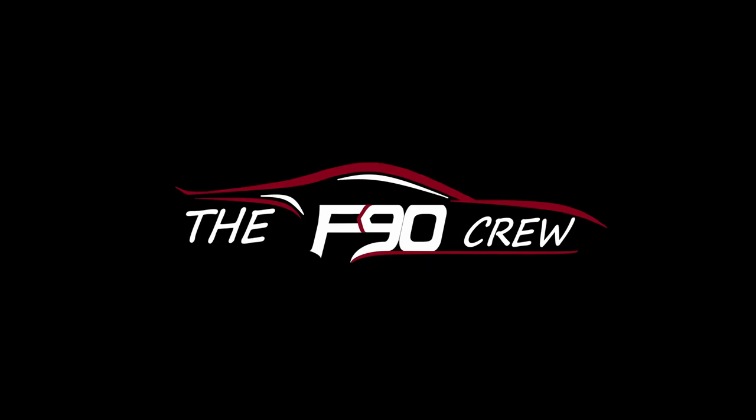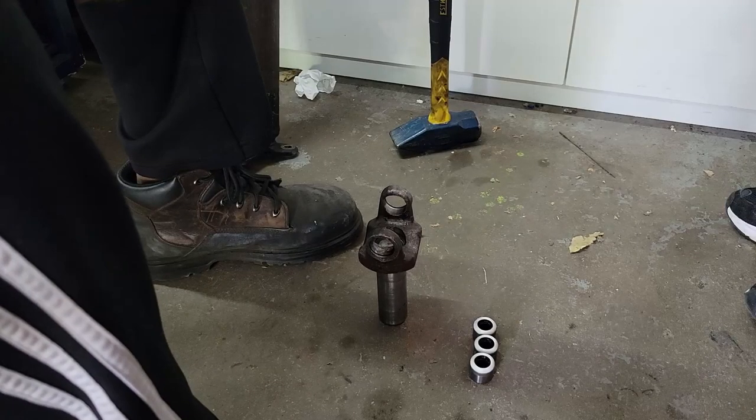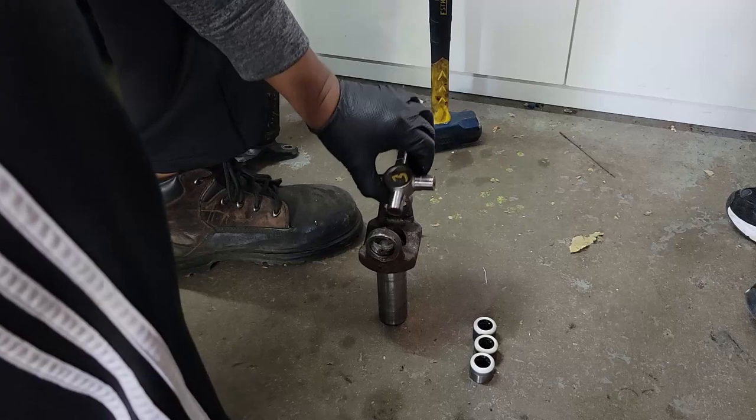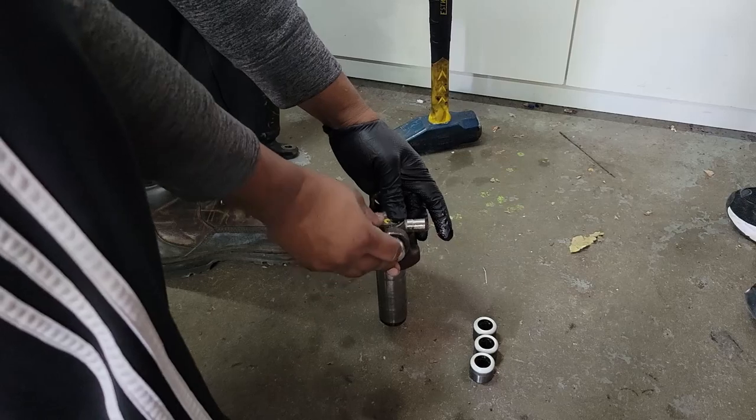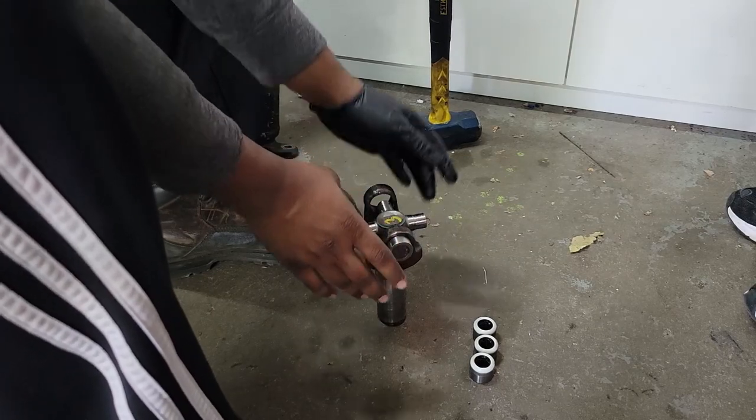Hey guys, today we're gonna continue fixing the driveshaft on Mitesh's car. Last time we removed the u-joint, measured it, and found out what size u-joint we needed. Mitesh got the new u-joint for us, we got the front piece of the driveshaft here, and we're just gonna get started.